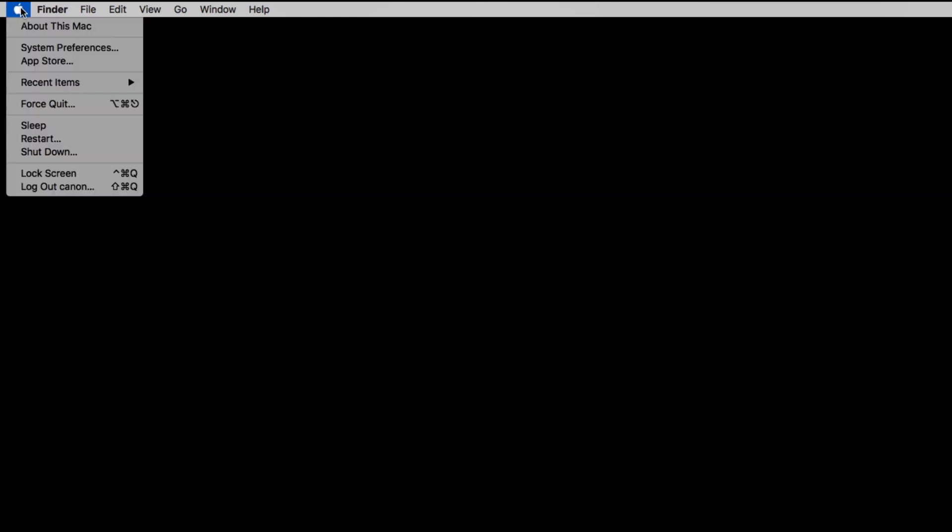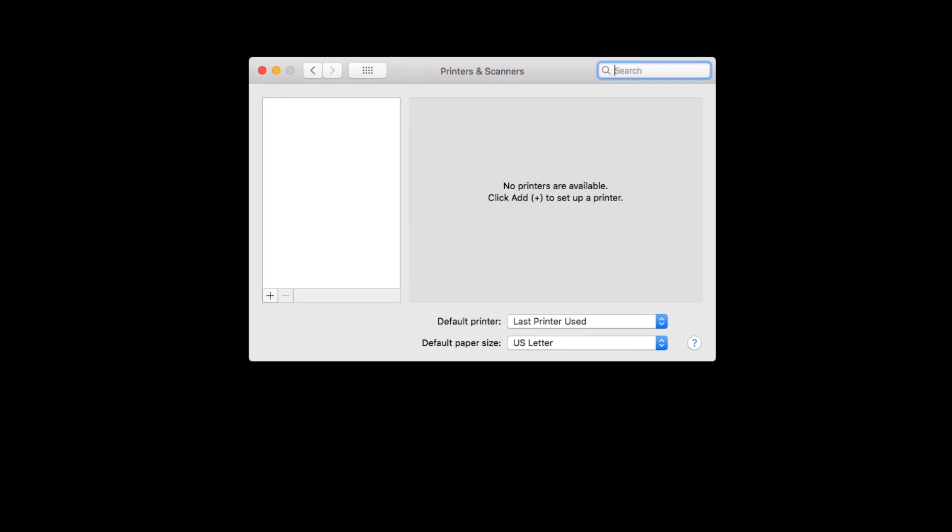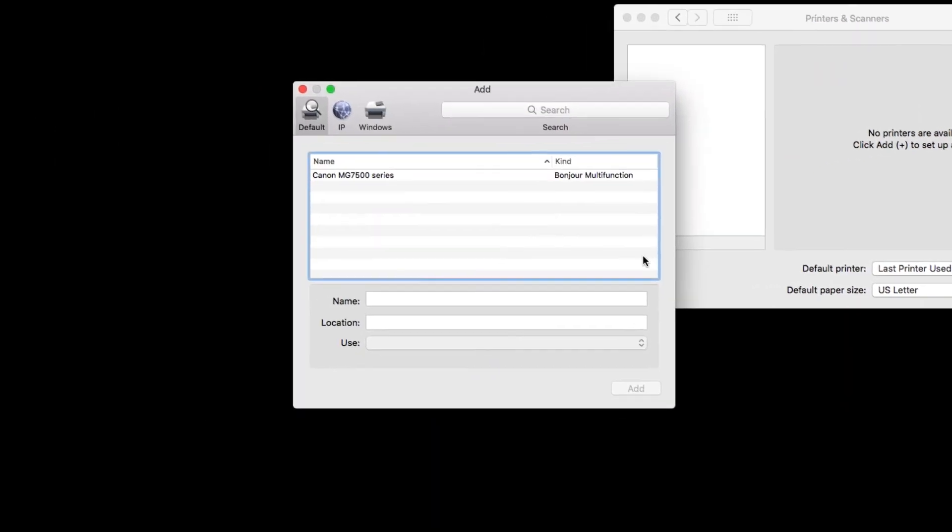Now, let's add the printer. Click the Apple logo in the upper left corner of your screen and go to System Preferences. Click on Printers and Scanners. Click the plus sign at the bottom of the available printers column on the left, then click Add Printer or Scanner. Select your printer from the list — be sure to select the one with Canon IJ Network in the Kind column — then click Add.